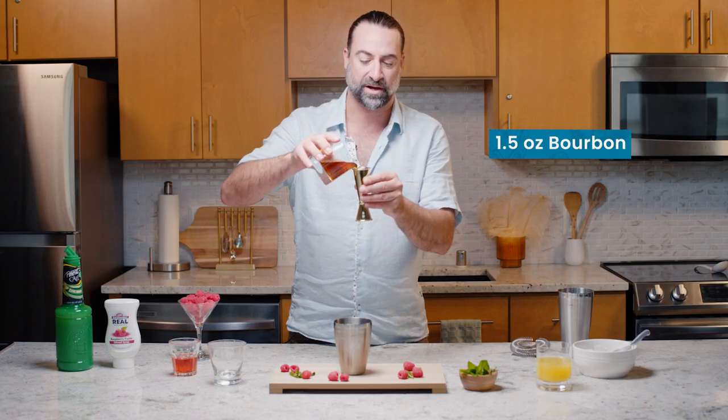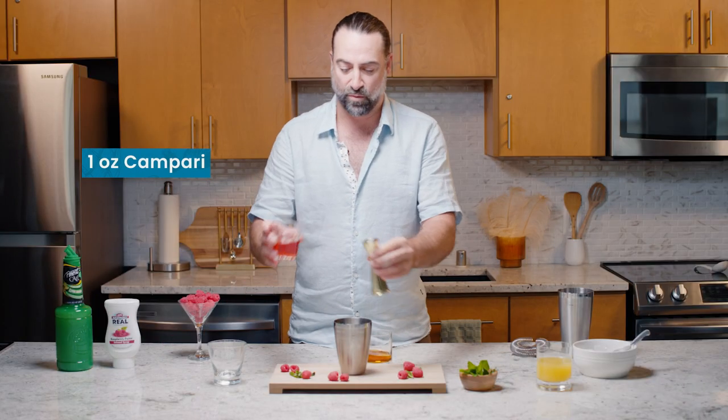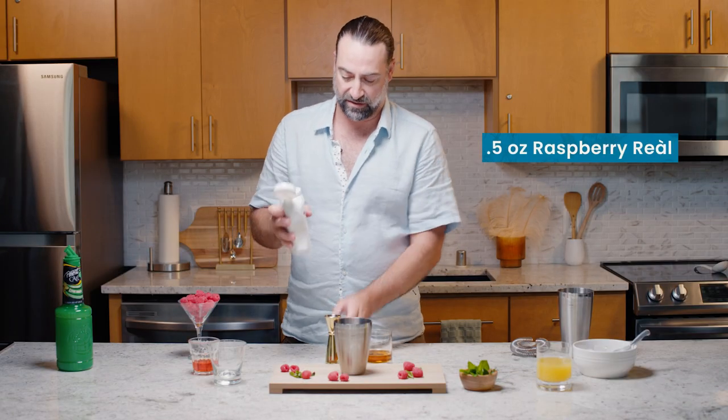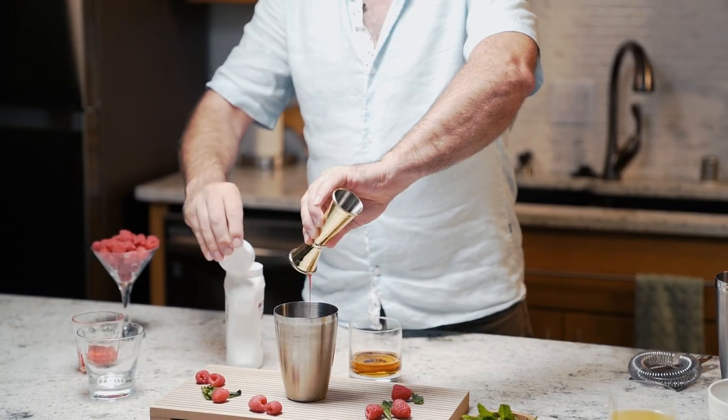First off, this cocktail is going to start with one and a half ounces of a nice Kentucky bourbon. I'm going to add one ounce of a bitter aperitif such as Campari or Aperol. Mixing in half an ounce of the Real raspberry, going to give a nice rich color and flavor.